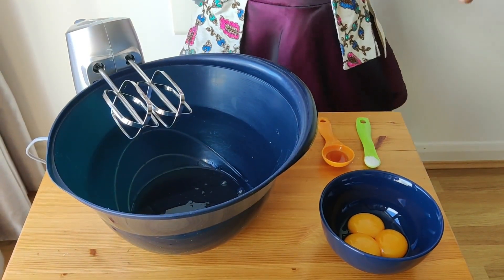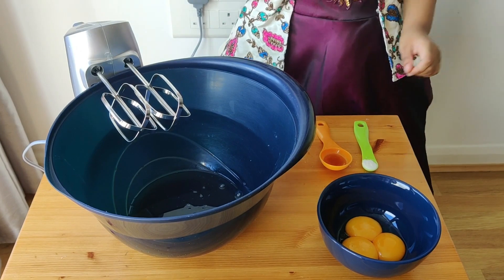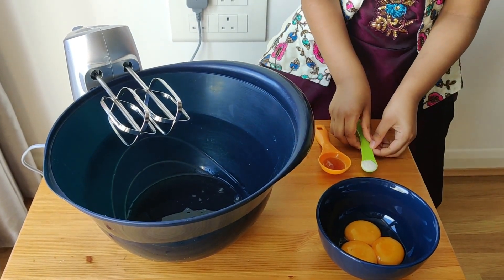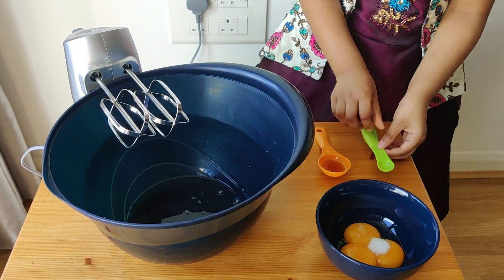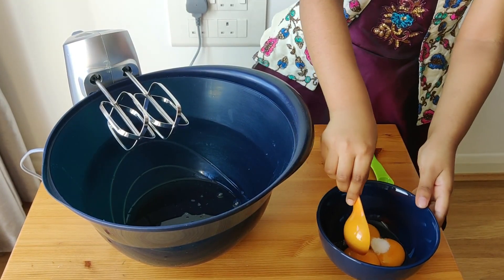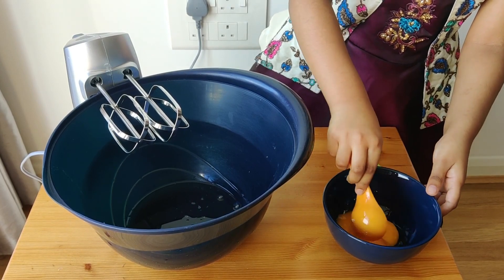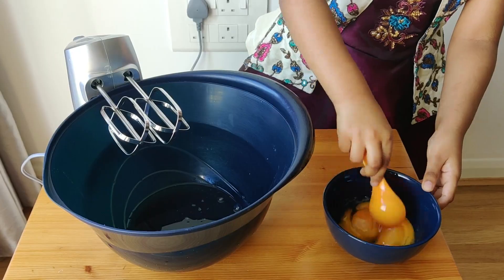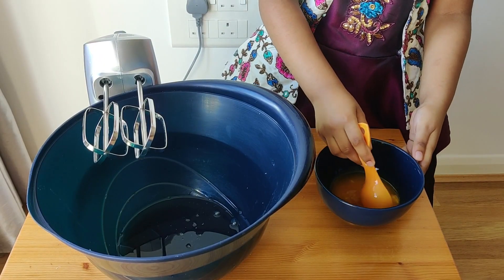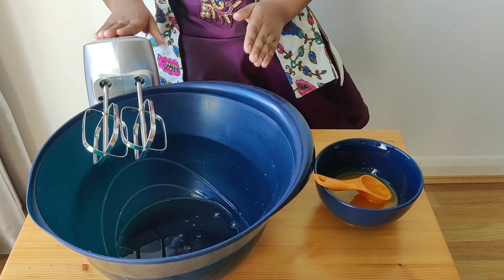Let's start doing the cake. First, separate the egg white and yellow in 2 different bowls. In the yellow add some salt and vanilla extract. Mix the yellows and leave it aside. Take the mixer to beat the egg white.